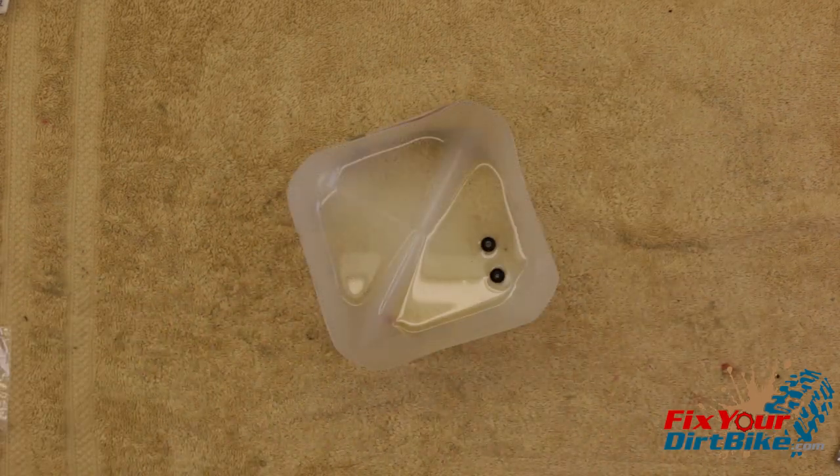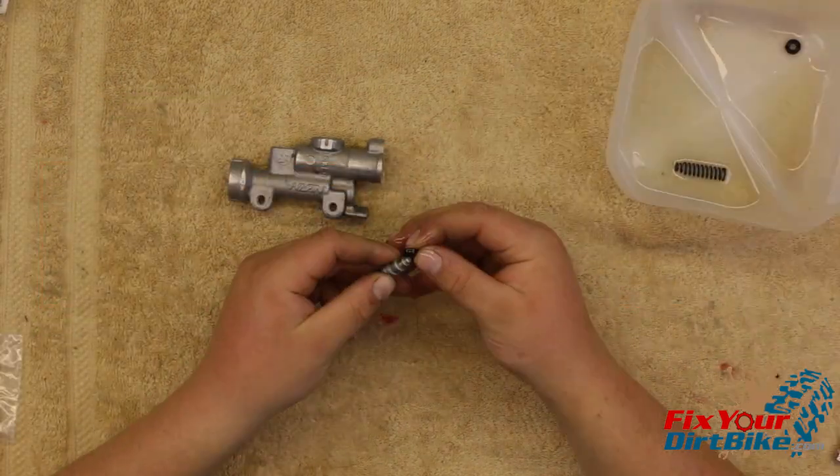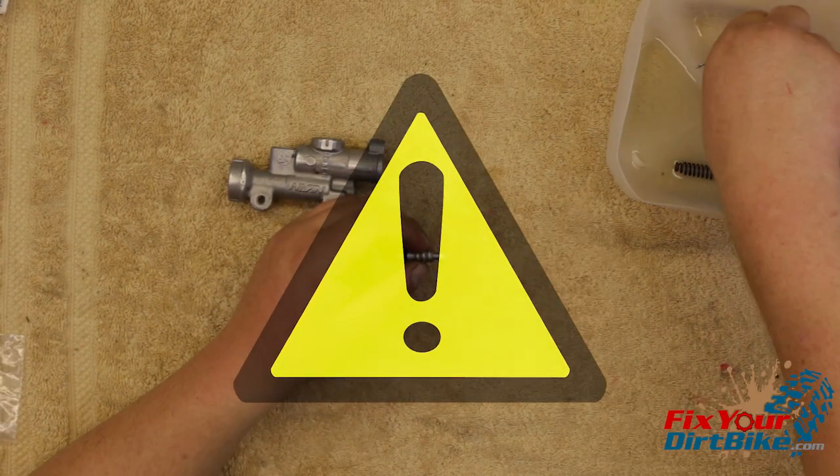Soak your new piston cups in fresh brake fluid for 15 minutes before assembly. Start your assembly with the piston. Install the piston cups with the large side facing the spring end. Take your time with the cups — if they are damaged, your brakes will not work.